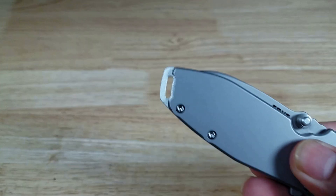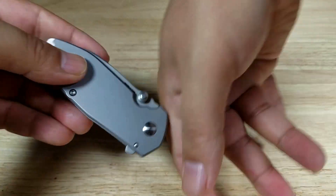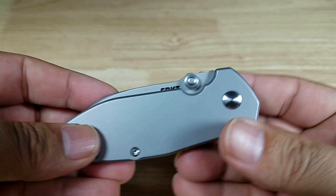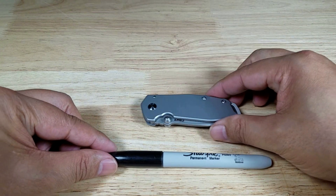This kind of looks like a squid if you think of this as the eye, this being the head and the legs sticking out this way. I've been looking at this knife for a really long time. Let's get our size reference in here — it's perfect for EDC size.